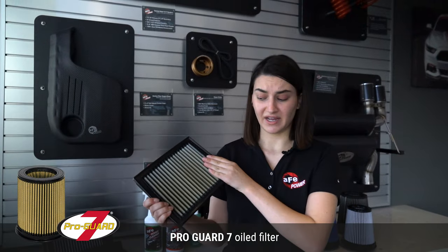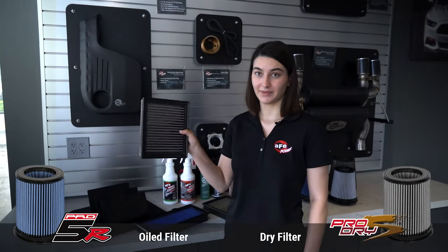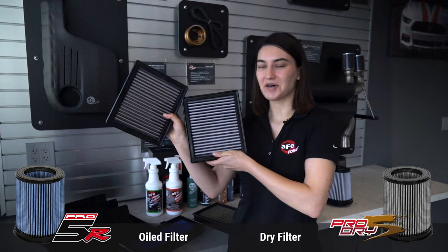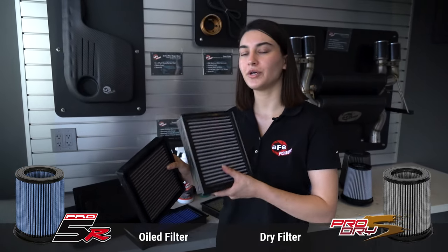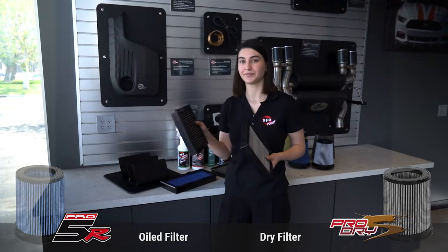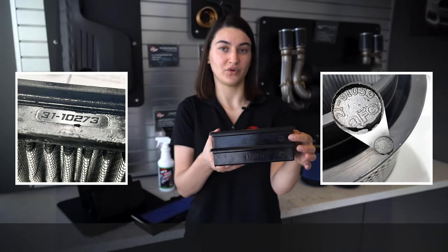It's important to know whether you have an oiled filter or a dry filter because that determines what cleaning kit you get and how you maintain it. This is a ProGuard 7 when it's faded — you can tell it is still gold. This is where it gets tricky: this is the Pro 5R filter that used to be blue, and this is the Pro Dry S filter. You can see they look almost identical. It's really important to confirm what filter you have so you don't oil the Pro Dry S or fail to oil the Pro 5R. Get the part number, search it on our website, and confirm what filter you have.